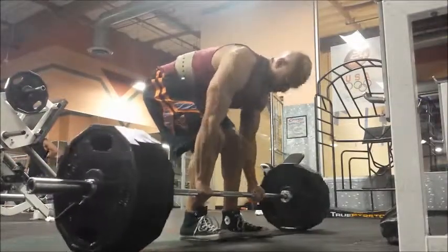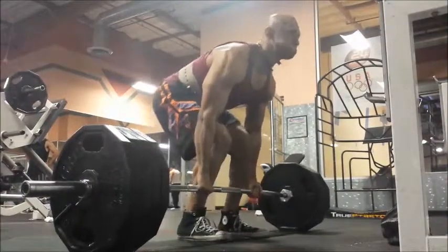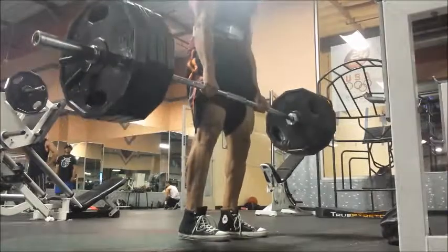Yeah, so you can see the bar is kind of getting away from me. The bar path isn't as straight as I'd like it to be.